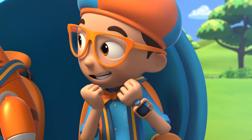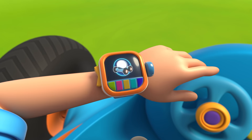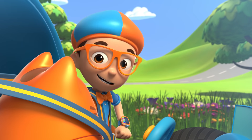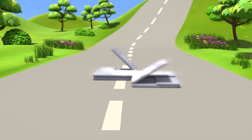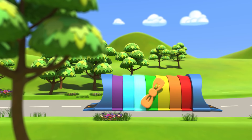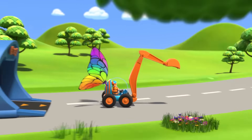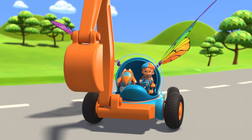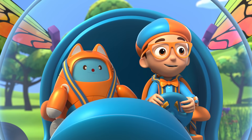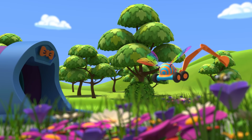Yes! Let's go into the beehive. I'm going to need wings and the excavator arm. Wings, excavator arm, confirmed. Activate Blippi Station! The Blippi Mobile is ready for adventure. Now we just need to make like a bee and bee tinier. Shrinking down!